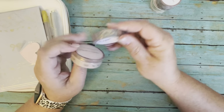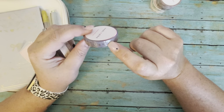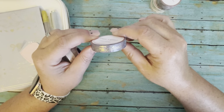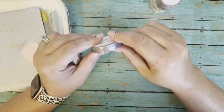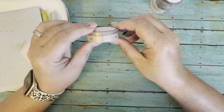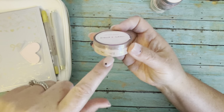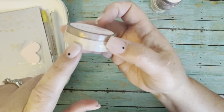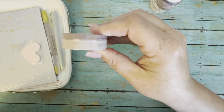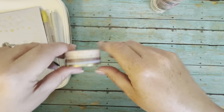Then we have this little filigree-type washi. There was another one like this in a previous sub box with a lighter background, so this is kind of a revamp of that, but this one also has cute little flowers in it. Then we also get the header washi — to budget, goals, to buy, all that stuff. And in here we have perforated washi with these little filigree rose gold designs.